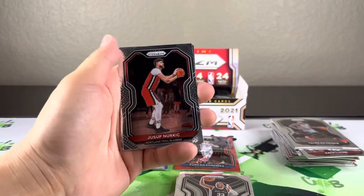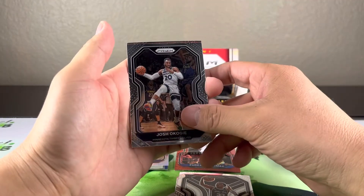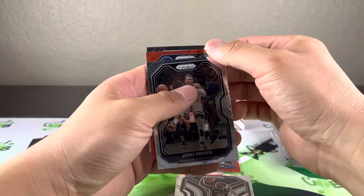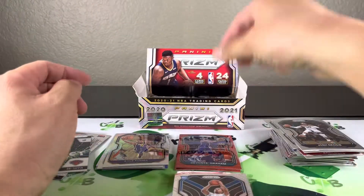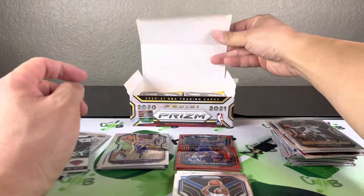Okay, here's another red wave — Nirkic, Okogi. Doesn't look like a rookie. Oh, for the Hornets — Devante Graham and a Cole Anthony base. Alright, well that's not bad.